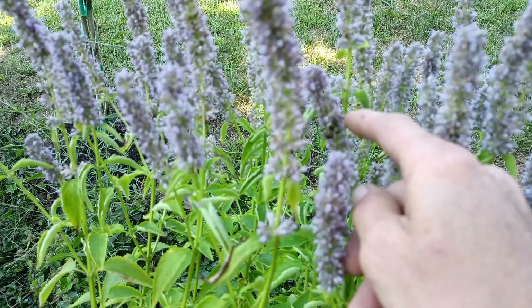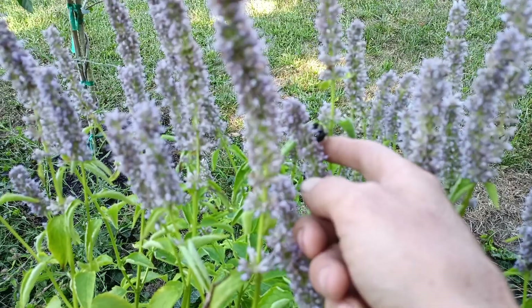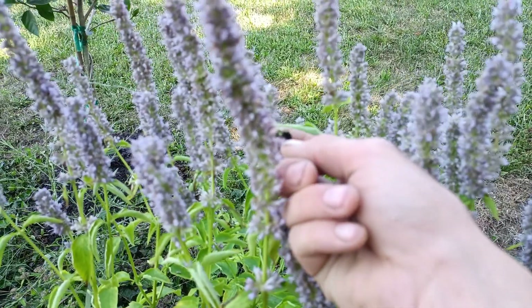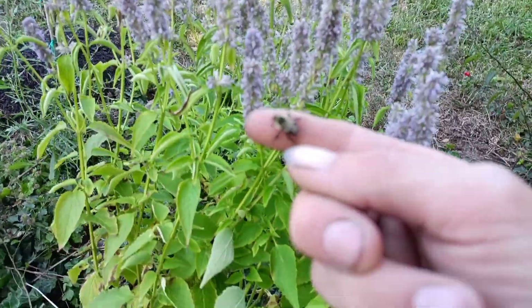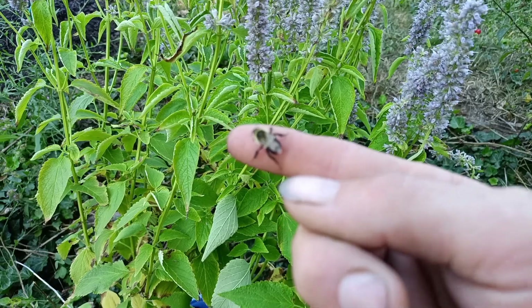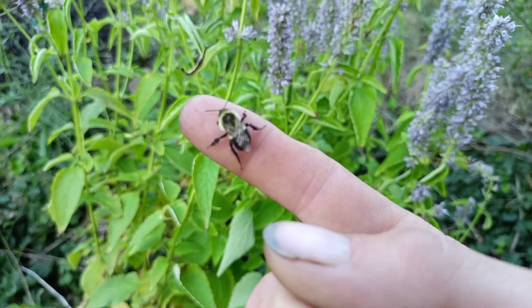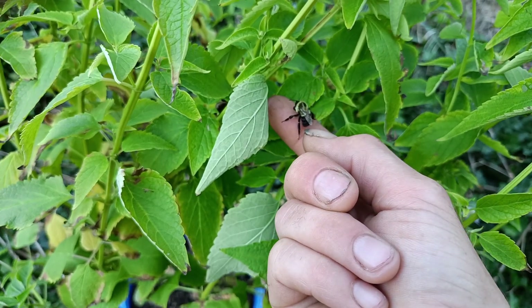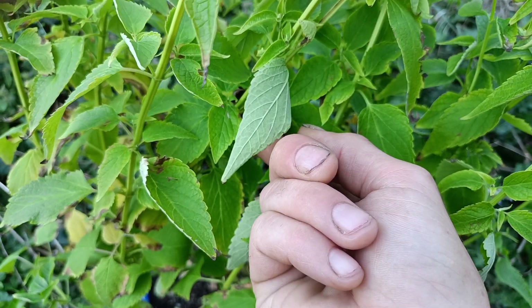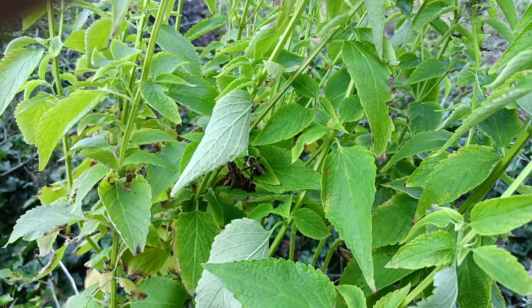These bumblebees are hilarious. Did you get too fat? If they eat too much pollen they get lazy — makes them real tired and they gotta take a nap. Here you go there buddy, come back on. There it goes. It's awesome when I get like that; I always pick them up and hold them.